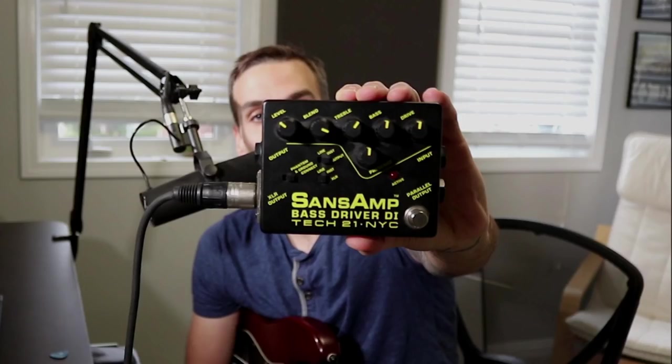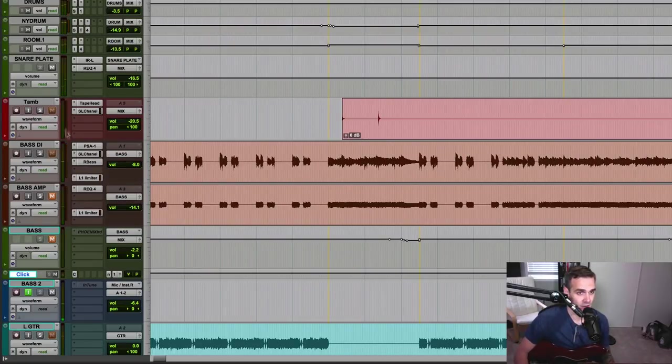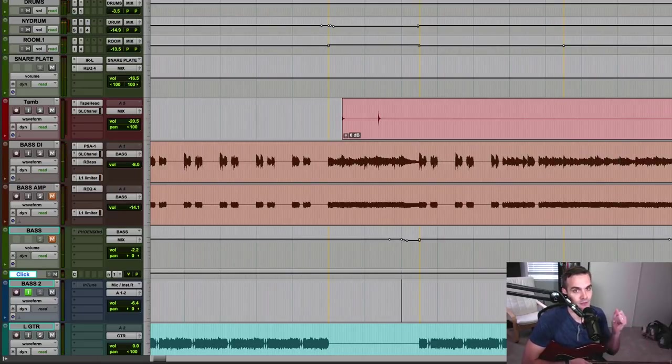That's the Sans Amp Bass Driver DI pedal — I'll throw the settings up on screen for you. Now let's check out how it sounds in the mix. Not bad, right? Fits the mix pretty well. Let's even hear it in the entire band context. So that's working out pretty well in the mix just right off the bat — it instantly gives you that bass sound, which is why I love the Sans Amp units.